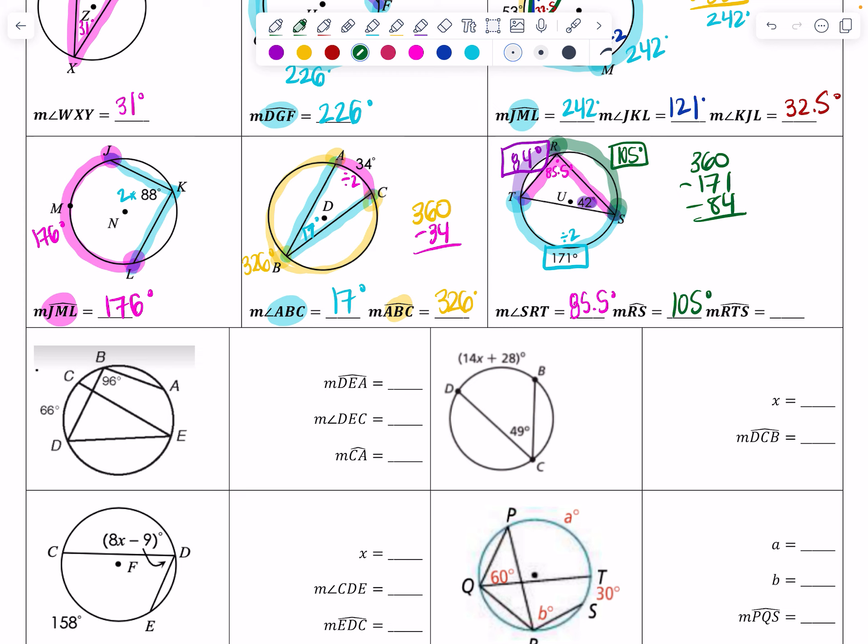For arc RTS — starting at R, going through T, stopping at S — that's just the sum of the two arcs: arc RT (84 degrees) plus arc TS (171 degrees). 84 plus 171 gives a total of 255 degrees.